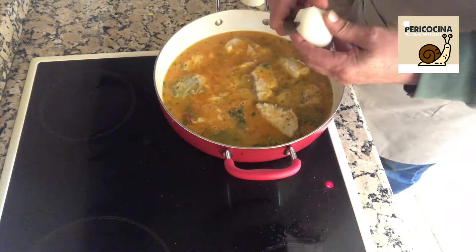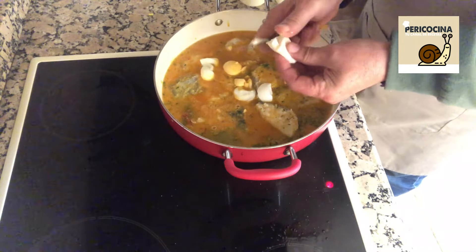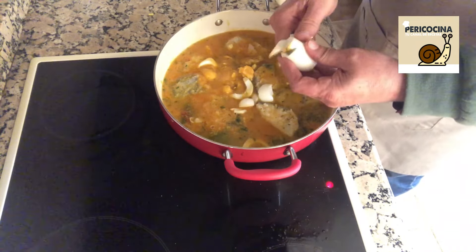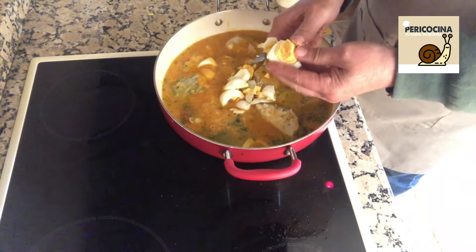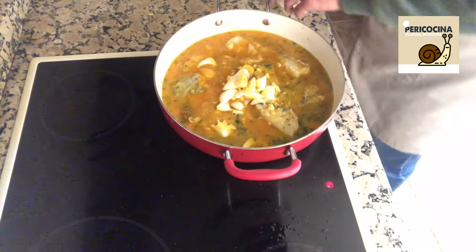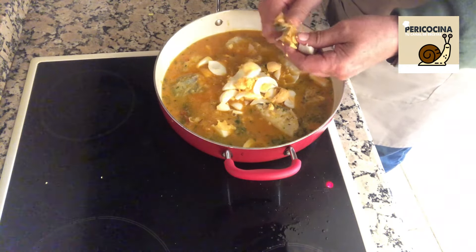Cuando empiece a hervir, taparemos y lo tendremos 10 minutos. Ha empezado a hervir; antes de taparlo, vamos a trocear tres huevos que hemos cocido. Hacemos trocitos y se los vamos incorporando a nuestro encebollado. Terminamos de trocear los huevos y ahora sí vamos a tapar y dejarlo unos minutillos.